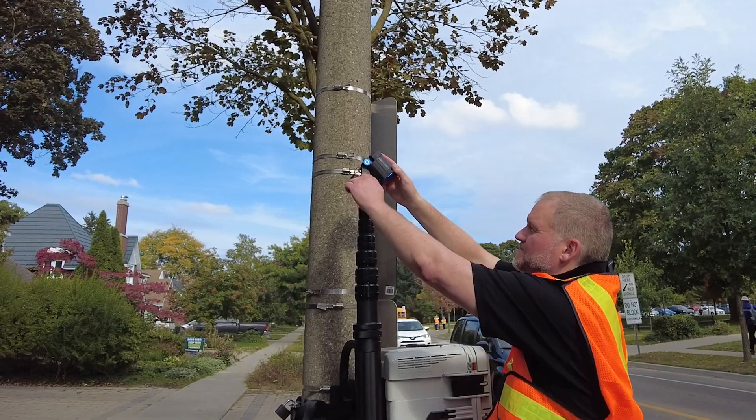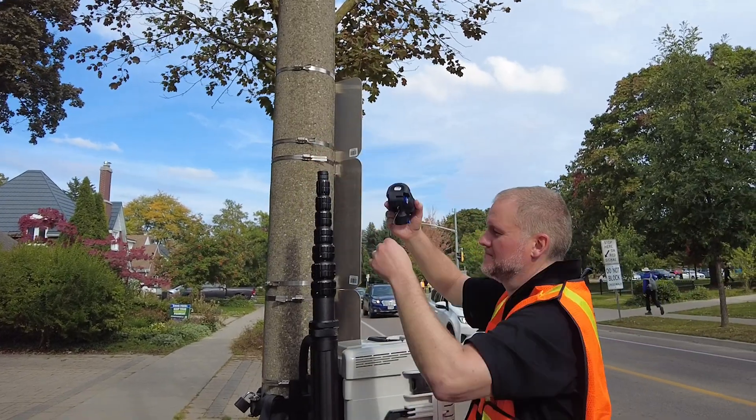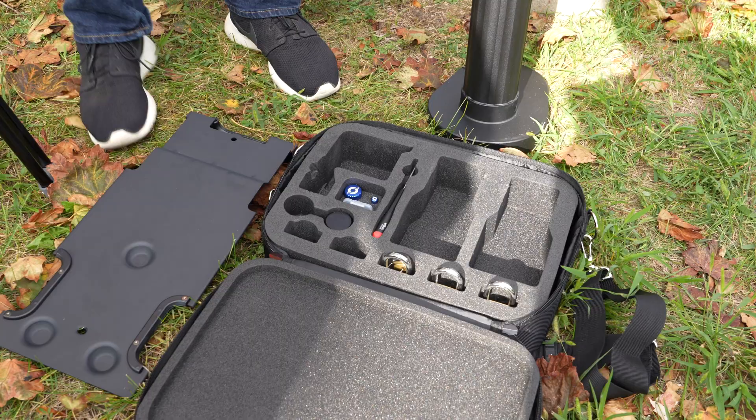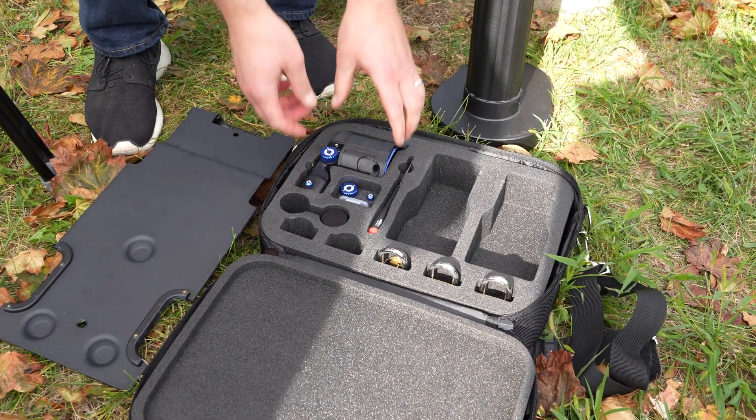Next, disconnect the camera, slip the lanyard over the top of the pole, then fasten the camera pole cap securely on top. Now you can place the camera back in the accessory case.